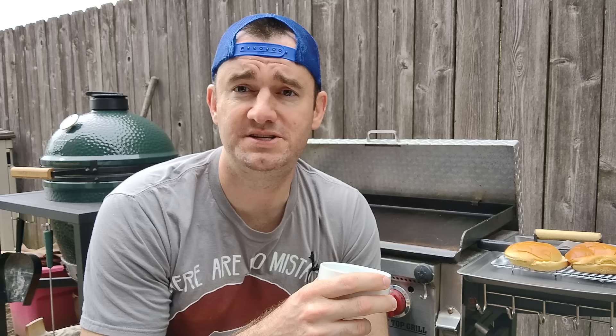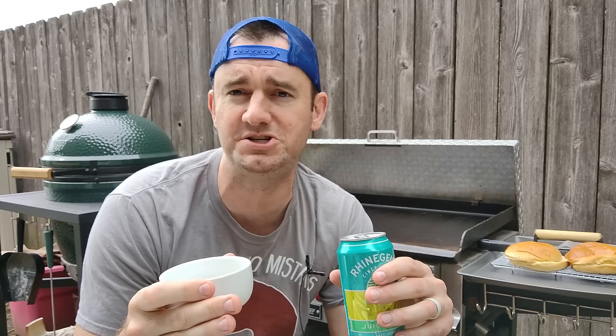Another mistake I used to make was salting and peppering the balls before they hit the griddle. Now I put them down, smash them, and then salt and pepper them on the griddle. They're so thin I'm not concerned about seasoning both sides — just one side. I also stopped using shakers or a pepper grinder; I put salt and pepper in a bowl so I can just pinch and go, just like they do at a restaurant. Since these cook super fast, you need to be prepped and ready.